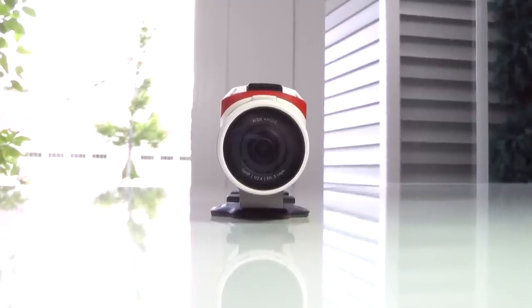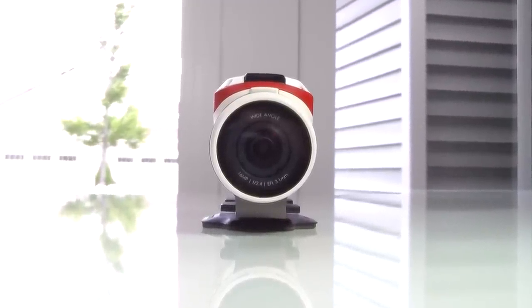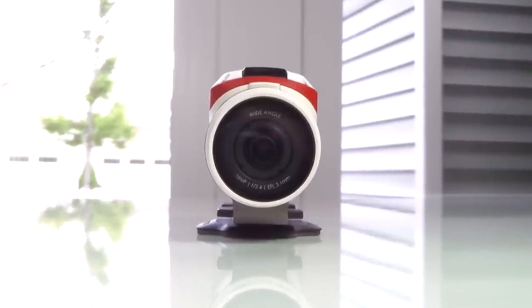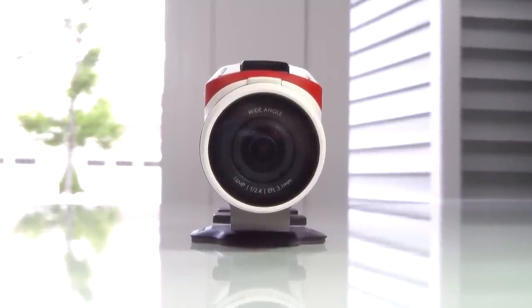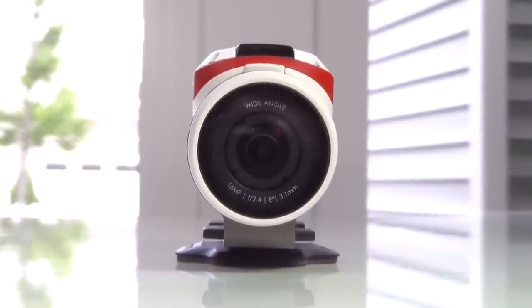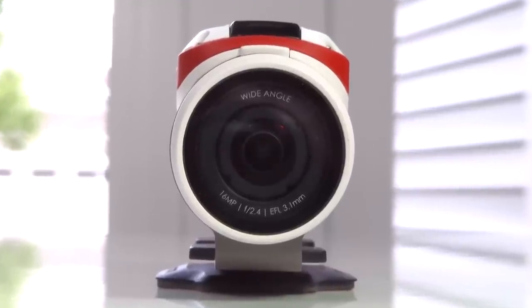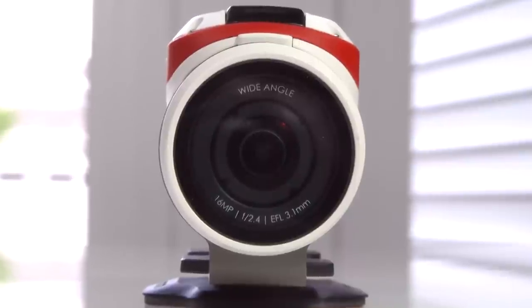Behind that is the HD camera with a wide angle lens that can technically shoot up to 4K, but only at 15 frames per second. Otherwise you can shoot up to 2.7K with 30fps, 1080p at 60fps, or 720p at 120fps. You can also shoot time lapses, slow motion video, and take pictures up to 16 megapixels, which is pretty nice.